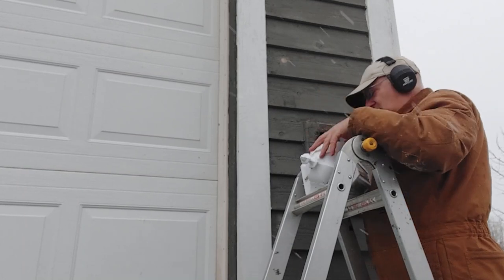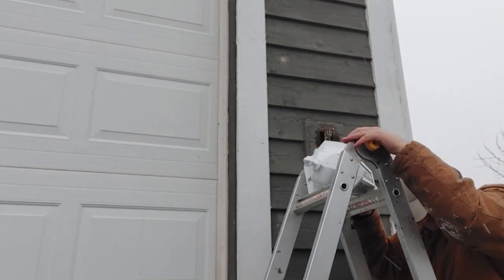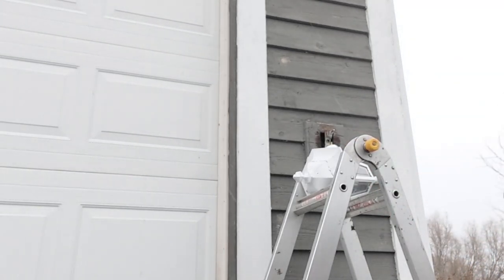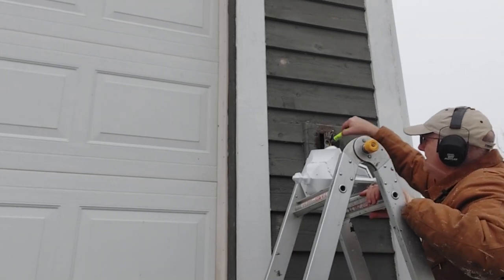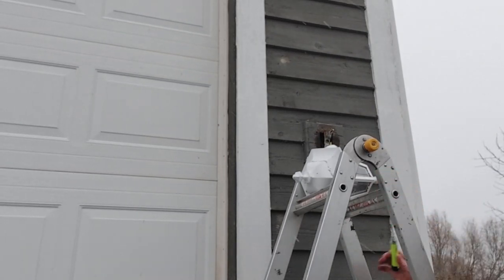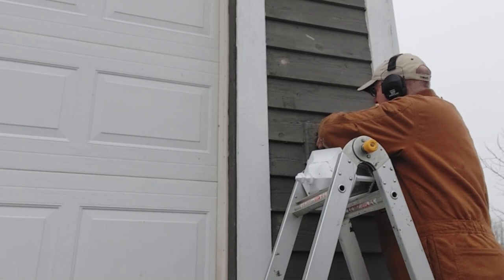Before we work on the wires, we want to check for current. Our little device — check for current. Nothing beeps, nothing's hot. Beautiful. Now it's time to work these wires out of here.